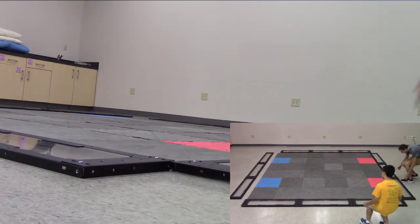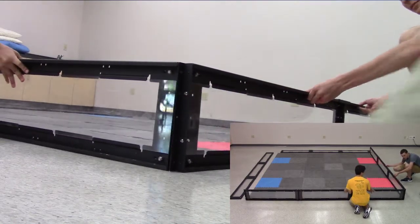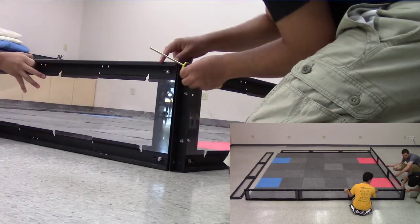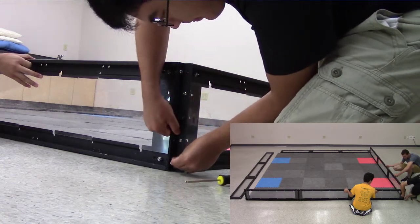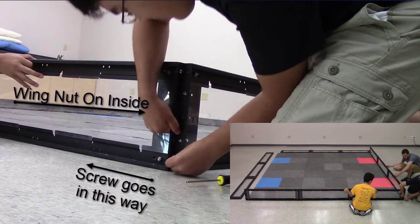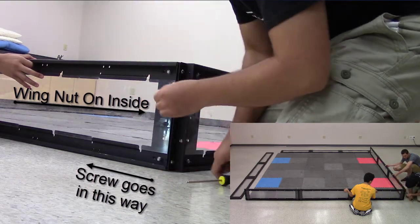Mate the ends of two walls together. As before, one should have a corner bracket and the other should not. Take two screws and two wing nuts and attach the walls together. Make sure that the wing nut faces towards the inside of the bracket as shown. Do this for all four sides.